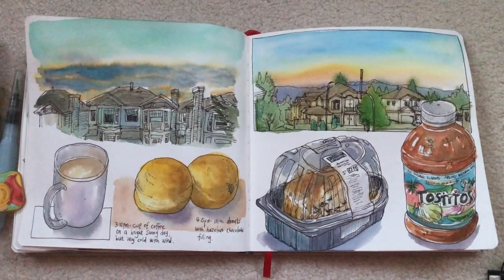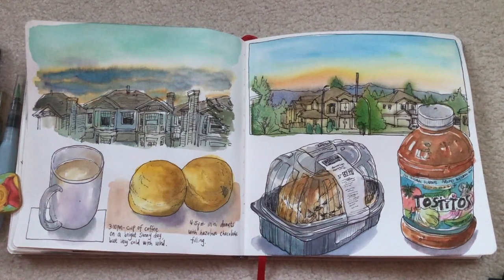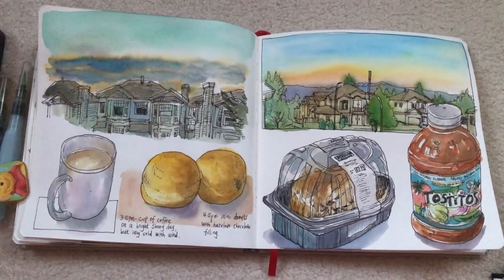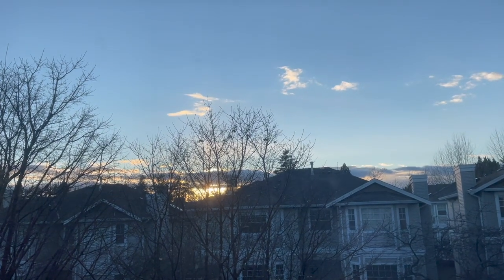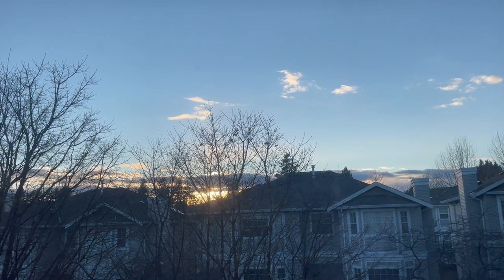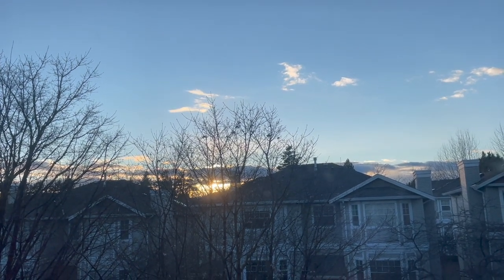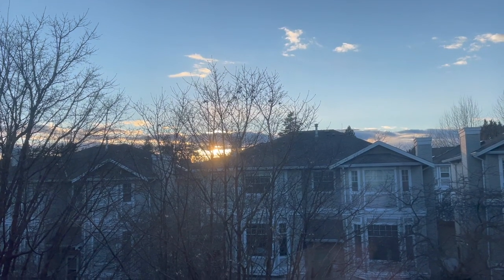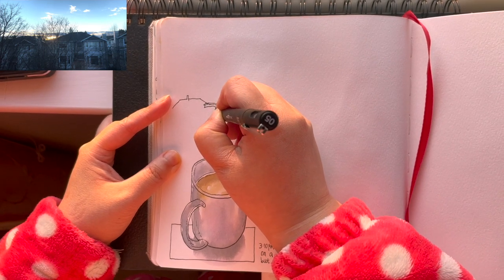Hi everyone, it's Becky here. Welcome to another new video on my YouTube channel. In this video today I'm going to show you how I finished filling up this page spread in my art journal. This is the sunset sky outside the west window in my house — it's not that fancy but still it's pretty interesting, and I'm going to sketch it in my art journal.